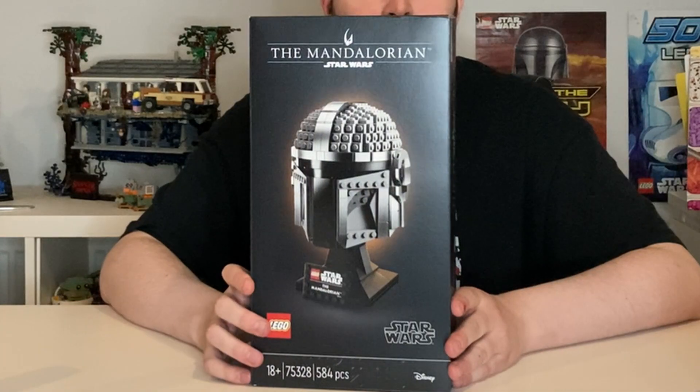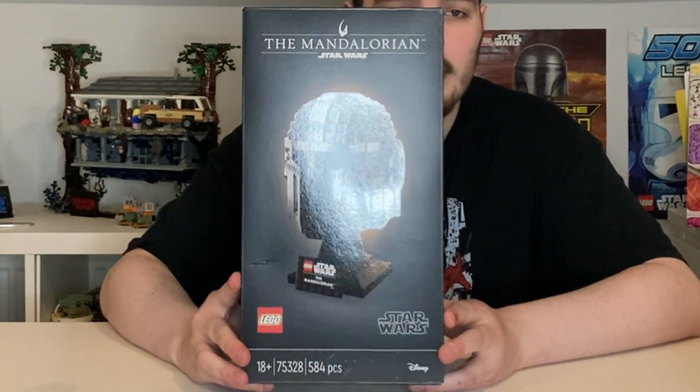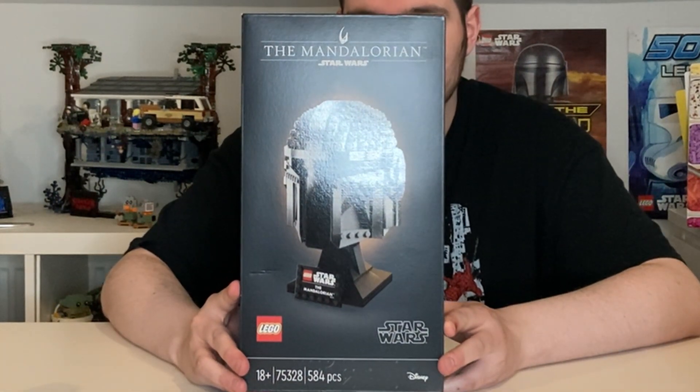Without further ado, let's jump in and inspect the packaging. Here it is guys - this is set number 75328, the Mandalorian helmet, 18+ guys. It also has 584 pieces, retailing for 60 quid, 60 euros or dollars.